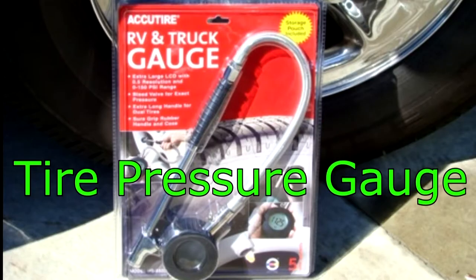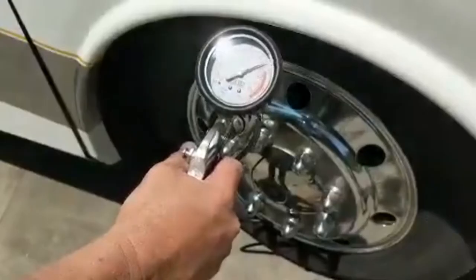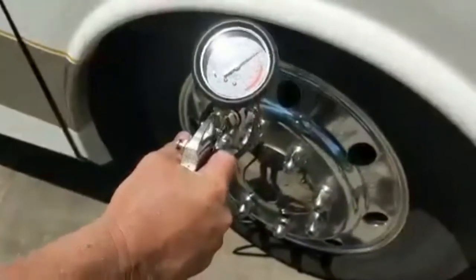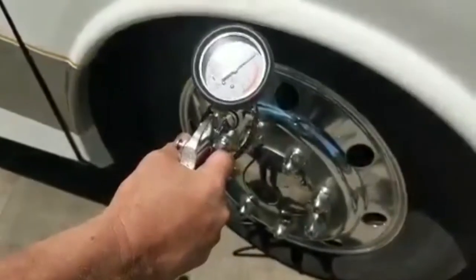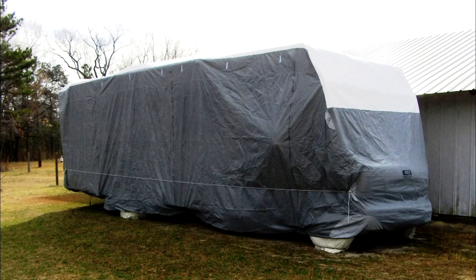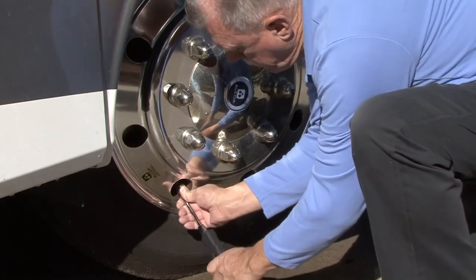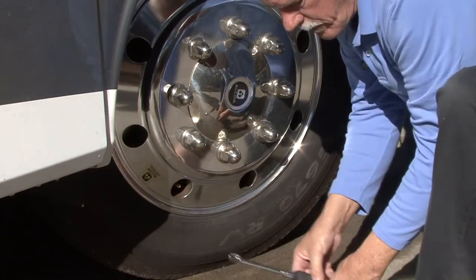Tire pressure gauge. A good quality RV tire pressure gauge is an essential tool for RV owners. When it comes time to store the RV, inflate the tires to the manufacturer's recommended max cold pressure. Tires in storage can lose two to three PSI per month, so it's important to check and adjust the tire inflation pressure when you take the RV out of storage too.